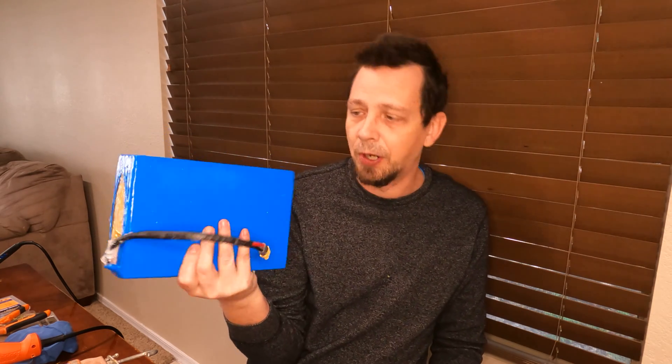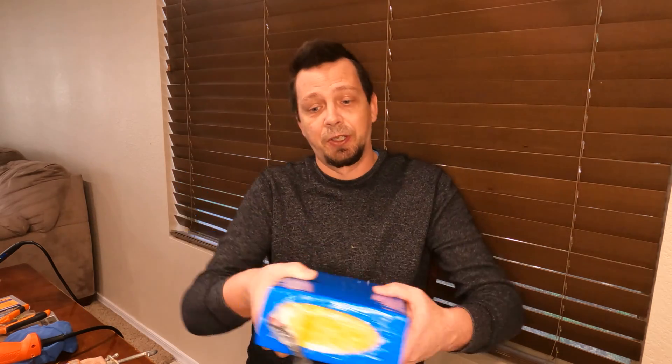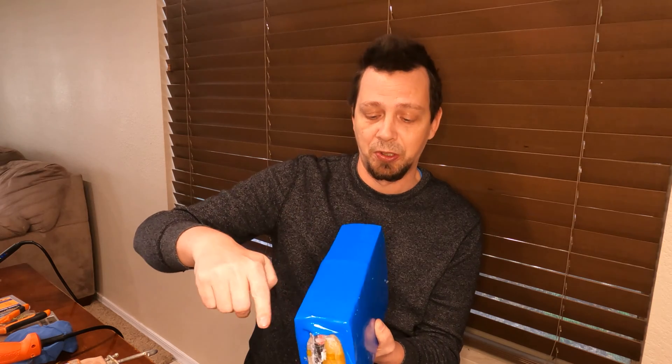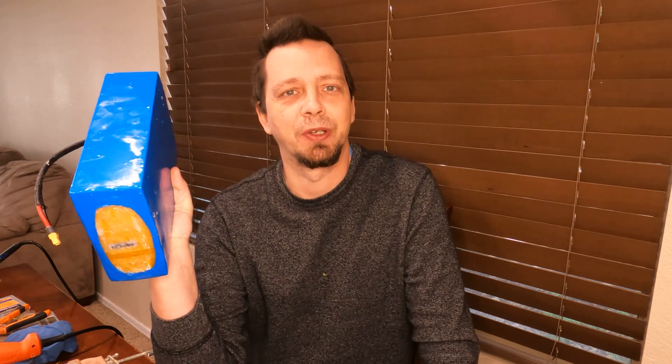That repair turned out pretty nice. I've got a little bit of silicone on the outside but once it dries it'll roll right off — not a big deal. Getting a little better at the heat-shrink wrapping. You can see where that one plastic piece is broken, but not a big deal — I've got a functioning 20-amp battery again. I hope everybody found this video useful. Thanks for watching — until next time, take it easy!